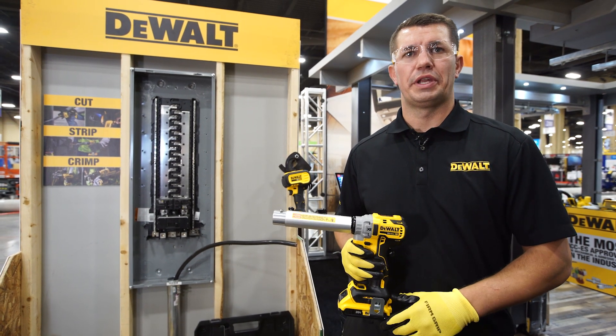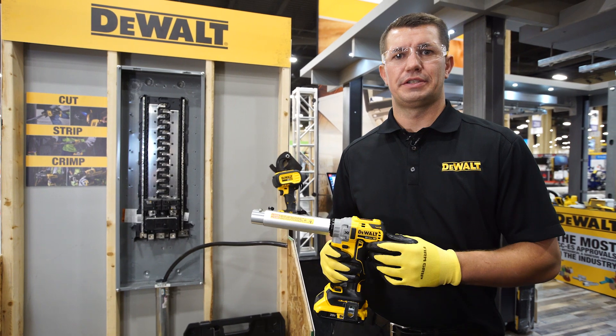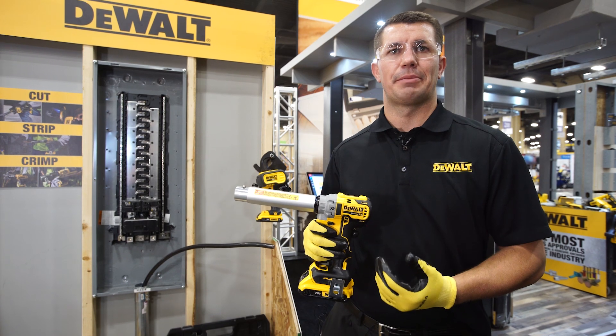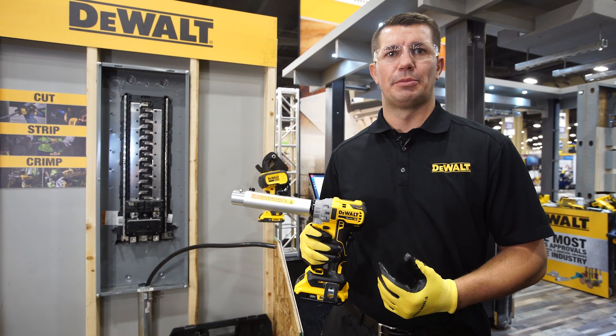Hi, this is Todd with DeWalt. We're at NECA 2019. One of the products we're featuring here today is our powered cable stripper. You can strip from number six all the way up to 750 MCM copper and 900 MCM aluminum cable.